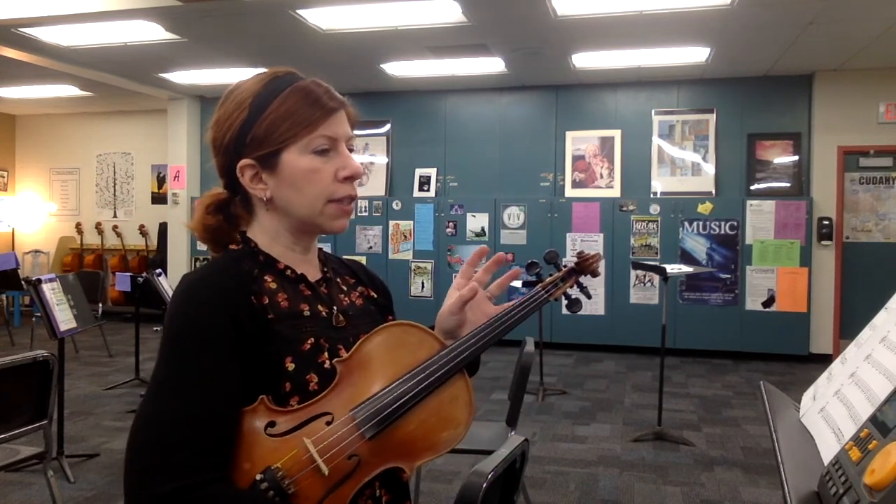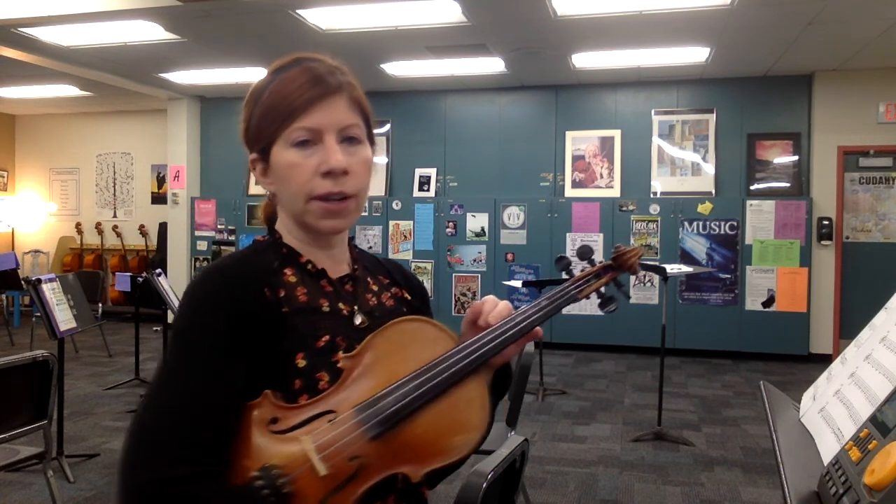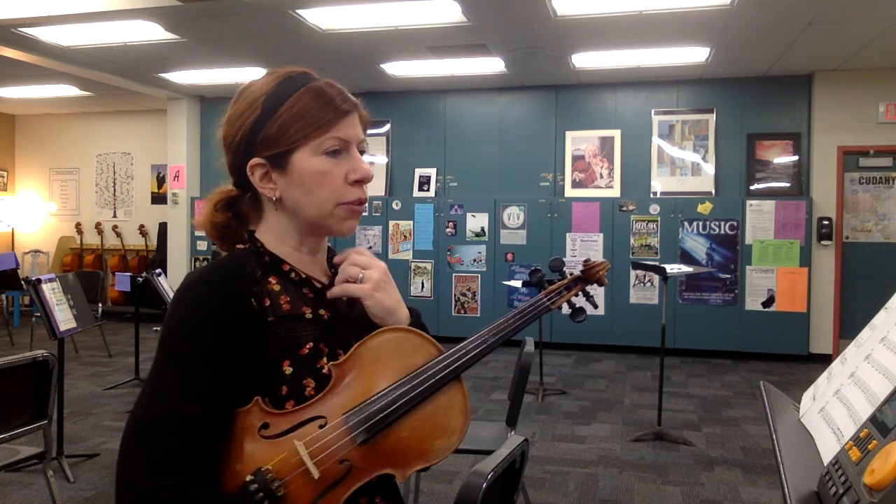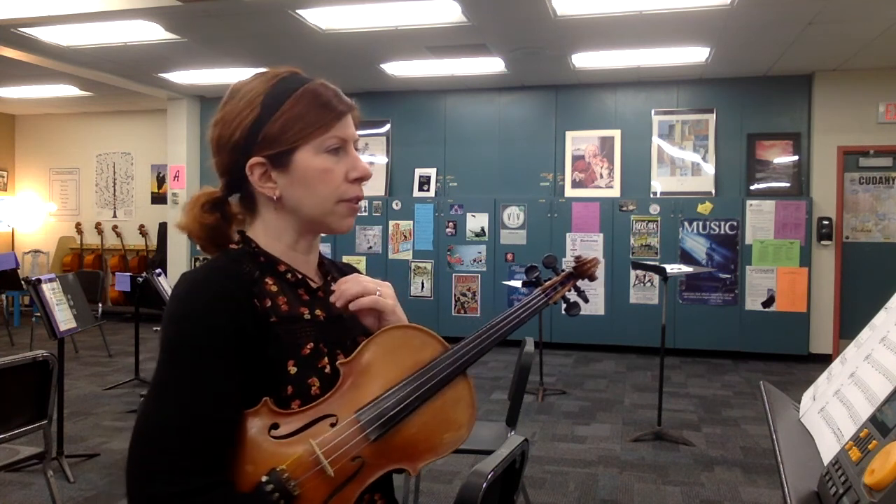Violin three will be playing some notes an octave higher than the viola because you guys have a lot of lower C string notes, so don't get thrown off by that. Same pitches, just an octave difference.